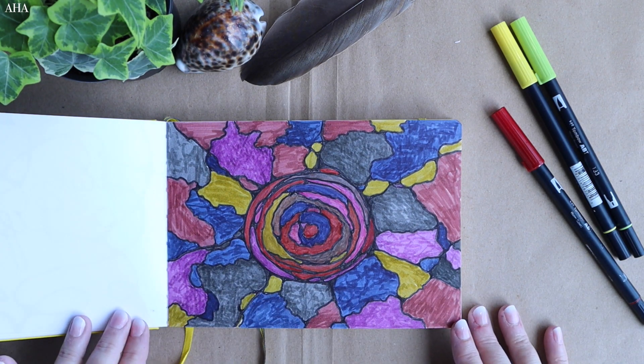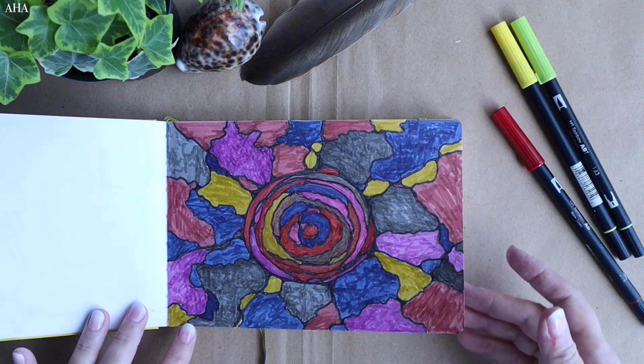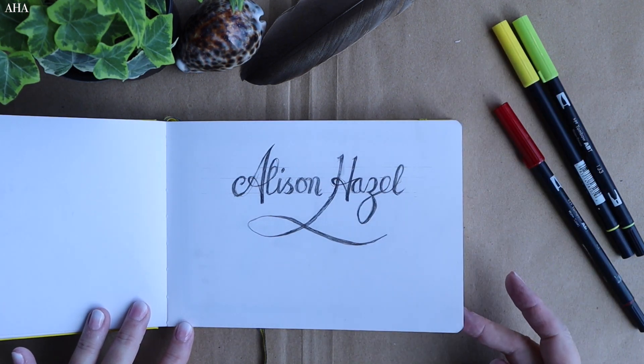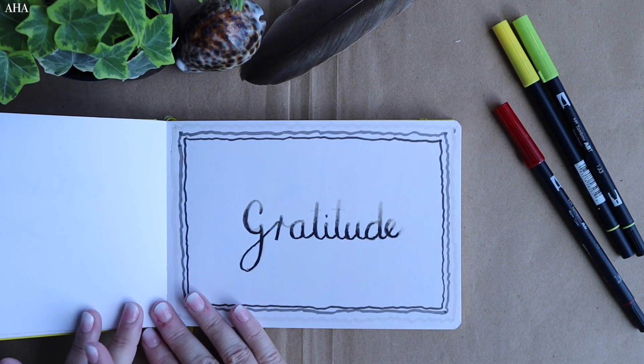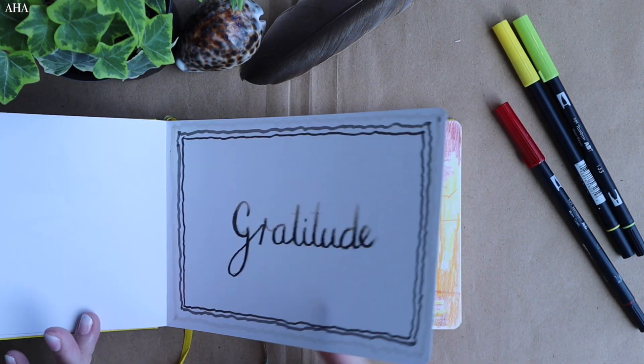This one is really like a sunburst coming out and I'm trying to use only muted shades of my markers. A bit more practising with the script — it's quite a struggle to get the script working, and once more again with gratitude where I'm fading out at the top of the letters.